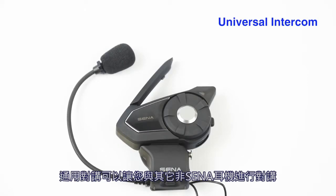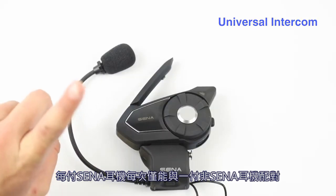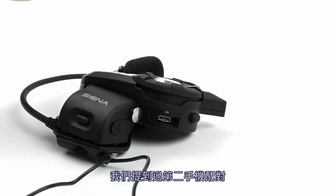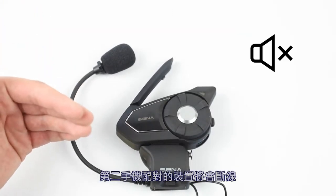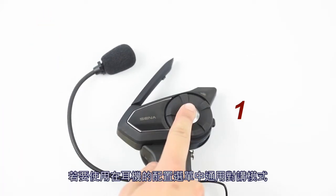Universal intercom allows you to have intercom communications with other non-Sena users. You can pair your Sena headset with only one other non-Sena headset at a time. The intercom distance depends on the performance of the other Bluetooth headset. Note that the second mobile phone pairing device will be disconnected to free up one space for universal intercom.